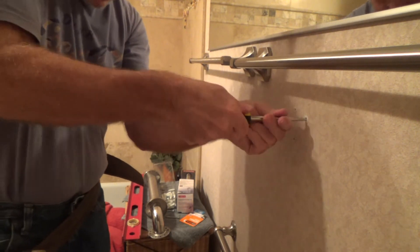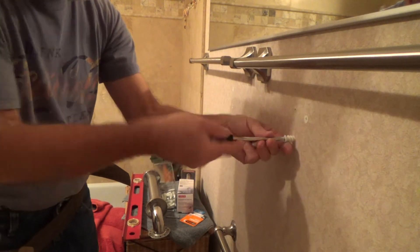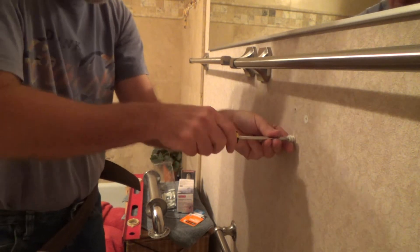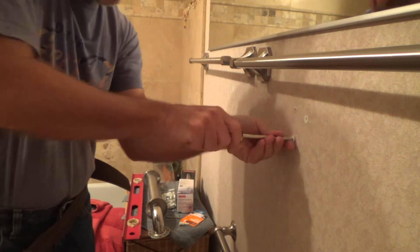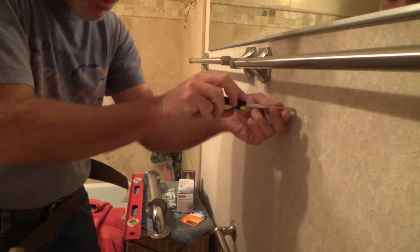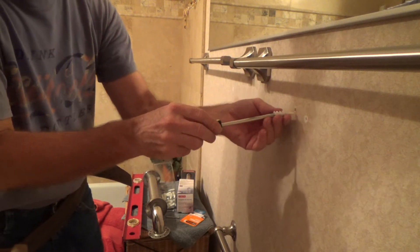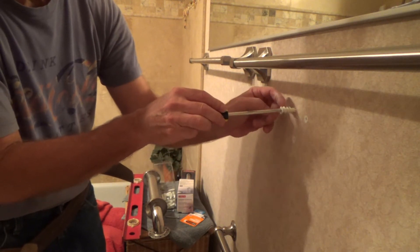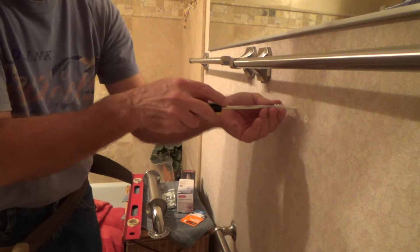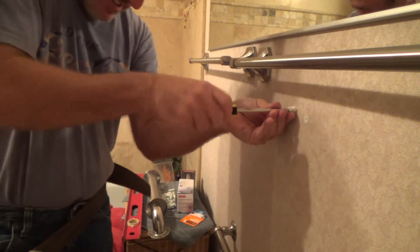I like to do this by hand instead of using my battery-operated drill — I just get a little better feel for it. You can see it takes a little bit of effort, partly because I'm screwing it through the wallpaper too. I could make the hole a little bigger, but I really don't want to. These threads are the only thing holding this in, so I don't want to make that starter hole too big.